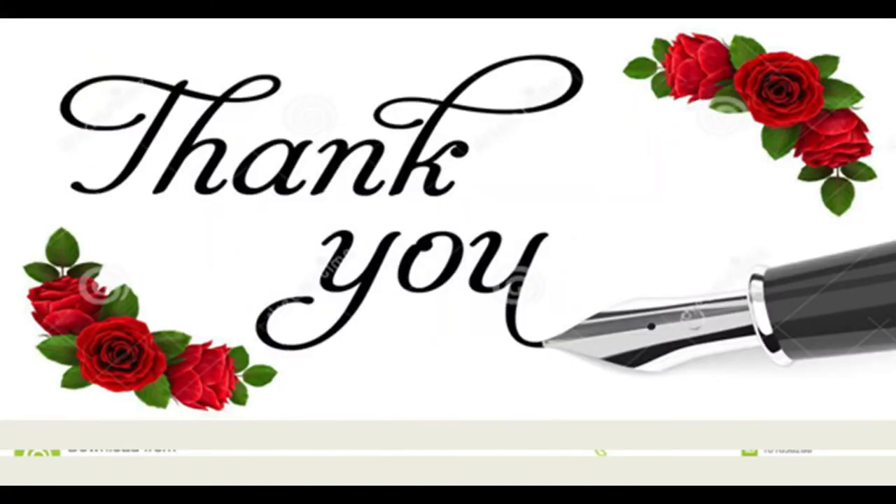Thank you for listening to this lecture. In this lecture, we discussed work holding devices and tool holding devices. Thanks for listening.